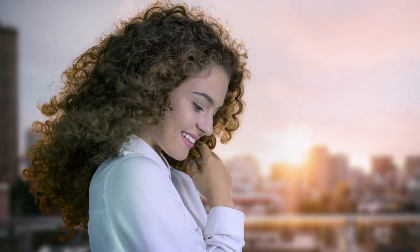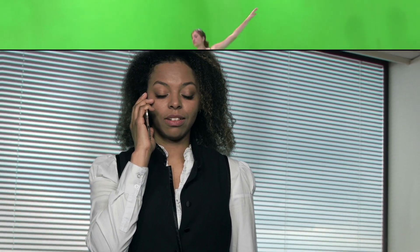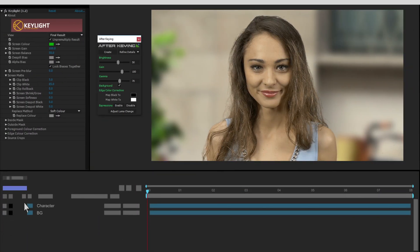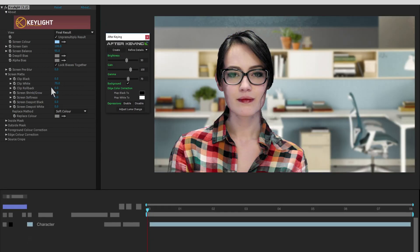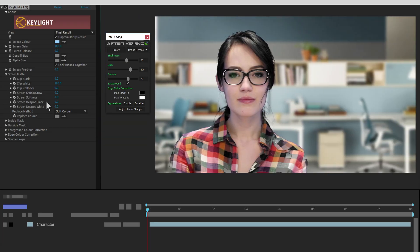After King — your next level compositing skill. With AK you can get some truly amazing results in just about no time. Forget about the hair problem; After King will bring back those lost details in a jiffy. In most cases you don't have to do multi-part green screen keying with fine-tune anymore. Change clip black and clip white without worrying about losing any detail.